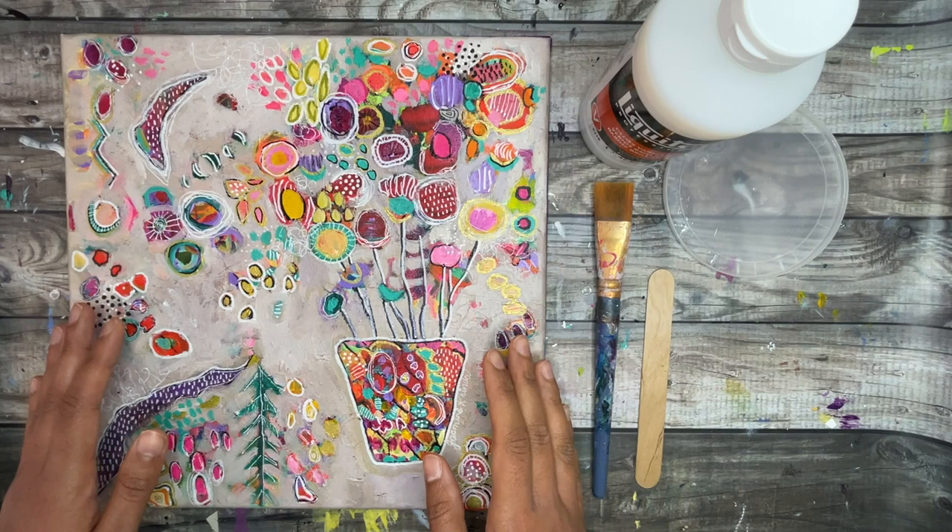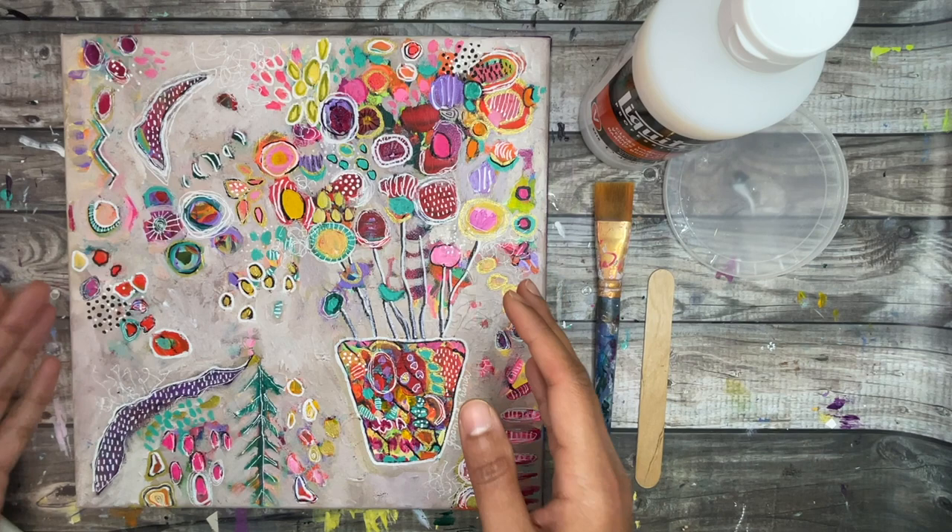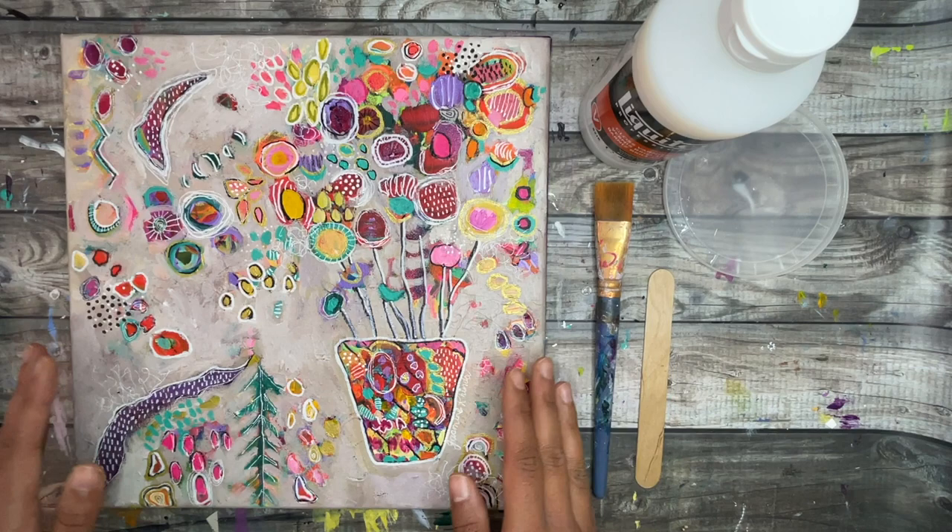I also wanted to mention that I have a brand new abstract intuitive painting workshop that guides you to making really unique abstract pieces. If you're interested, the link is in the description below.